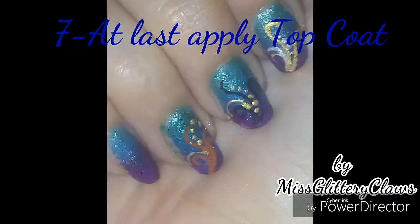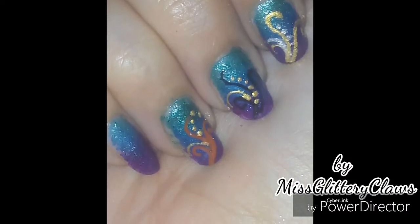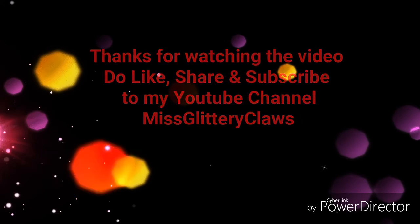At last, apply a top coat. We are done and this is the final look! Do like, share, and subscribe to my YouTube channel, Miss Clitori Claws.